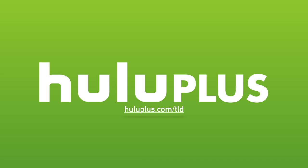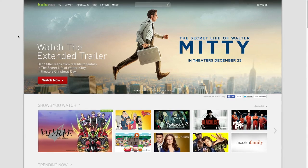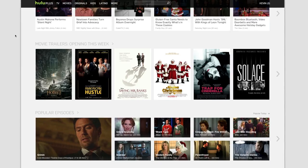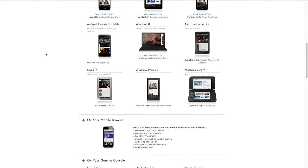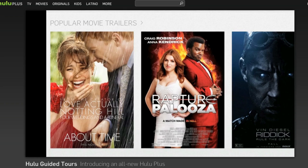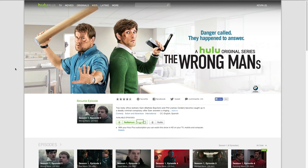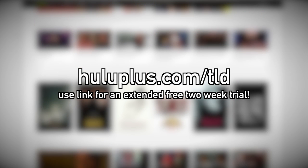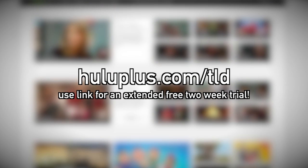A huge shout out and thank you to Hulu Plus for making this video possible. Hulu Plus ramps up the awesome — it's like upgrading to an HD screen for the first time. You can catch up on entire seasons of currently airing shows, watch old favorites, or even a movie — anytime, anywhere on your PS4, Xbox One, Roku, or smartphone. Hulu Plus has a huge selection including Saturday Night Live, Jimmy Kimmel, and Shark Tank, plus exclusive original content like Behind the Mask and The Wrong Man. Head to HuluPlus.com slash TLD for a free extended two-week trial. It's a simple way to support the channel and score a great deal.